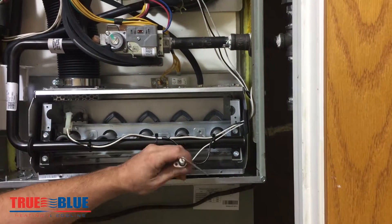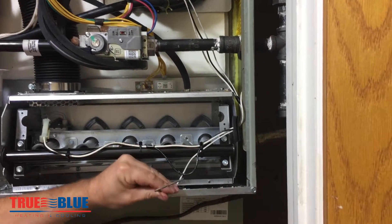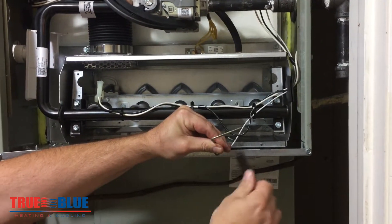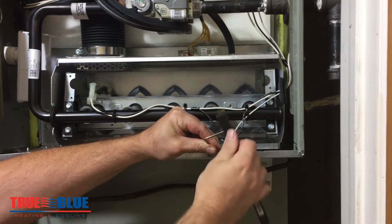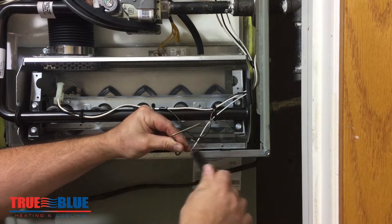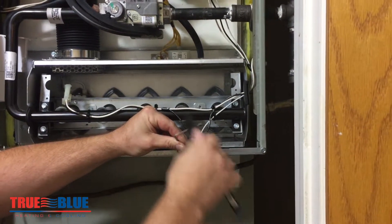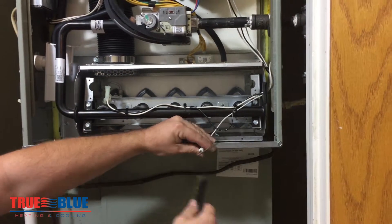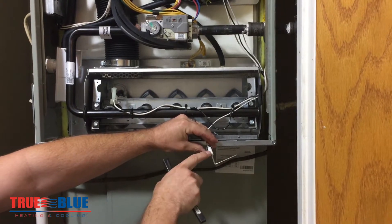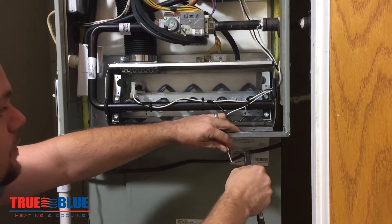To clean it, you just want to hold it by the base of the rod and the ceramic and take a wire brush or steel wool. You could take rubbing alcohol. Do not take sandpaper — sandpaper will clean it up really good the first time and it'll read really high, and then it will probably cause it to fail after that. Just give it a good brush. What you don't want to do is separate the metal from the porcelain. If you see any cracks in the porcelain, that will cause it to not read right as well.